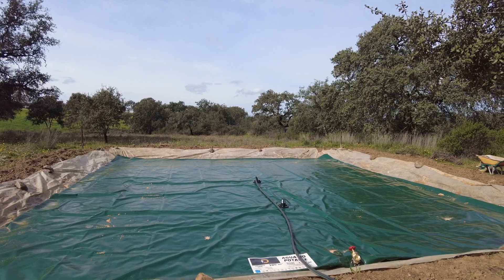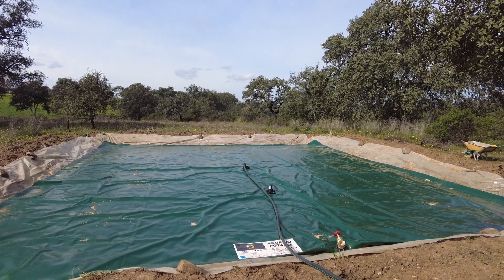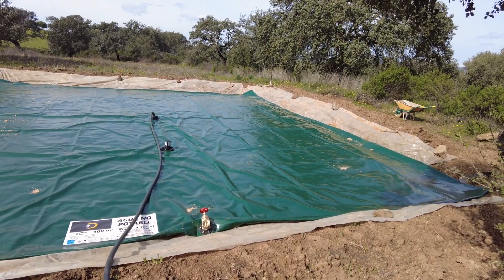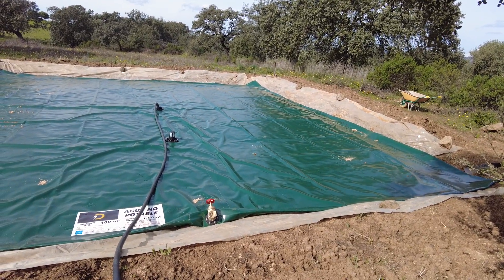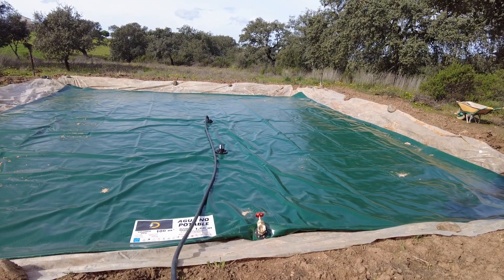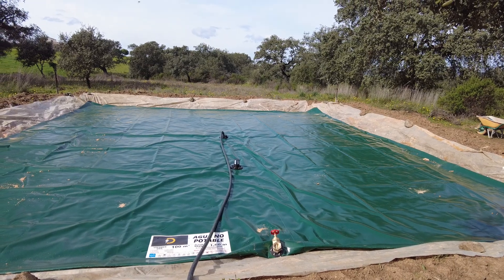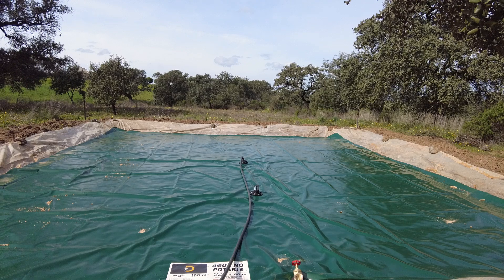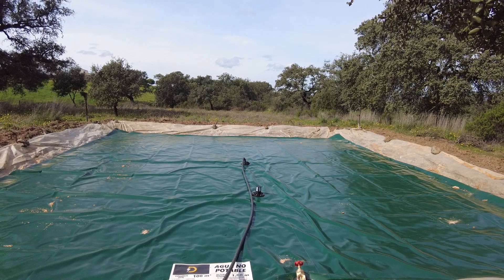Now I have attached the tubes and the gate valve. I still have no exit for this water, but that is something to worry about down the line once this thing is fat and full. I'm going to switch it on and let's see.